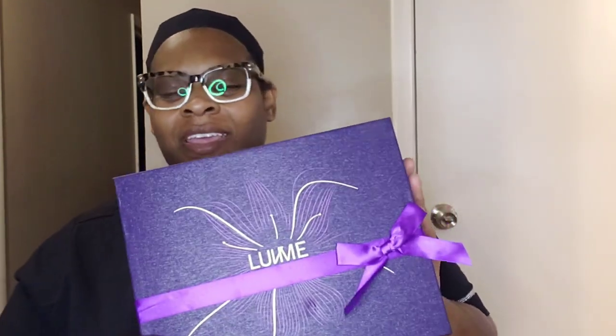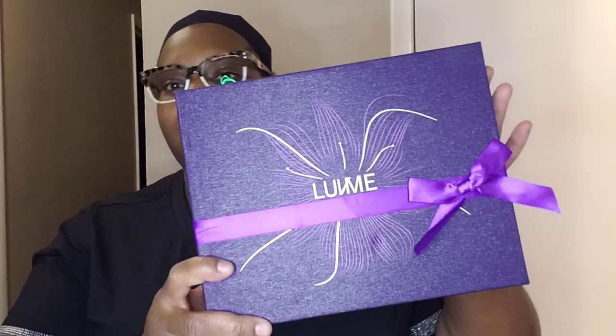Okay, so let's get into this wig. This is the first time I ever reviewed a wig from Love Mirror.